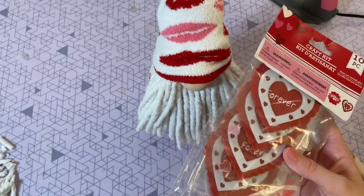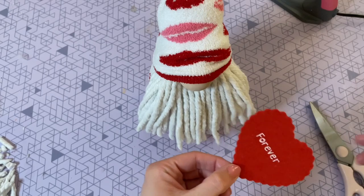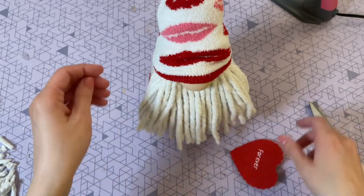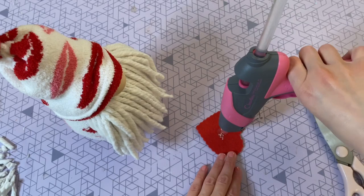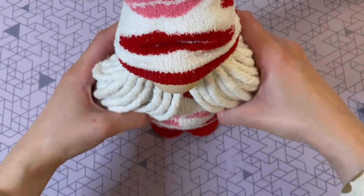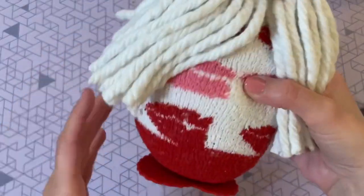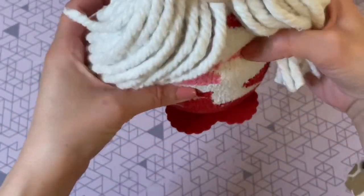Now I'm going to give him some feet. I found a craft kit at Dollar Tree and thought a heart shape would be perfect for feet. Anything works for this — you can even get a piece of felt and cut it into the shape of a heart. I just put some hot glue on it and placed it on the bottom of the gnome, and it gives the appearance of two little feet peeking out.